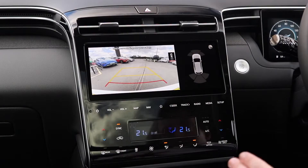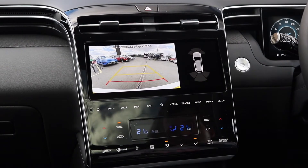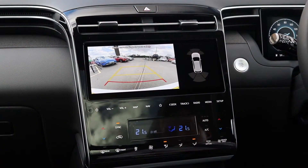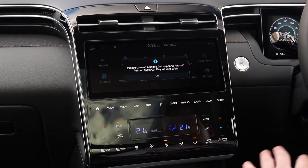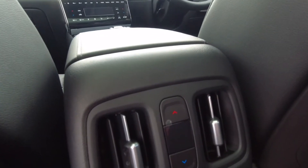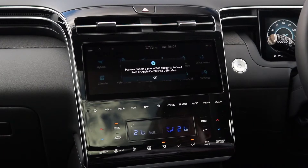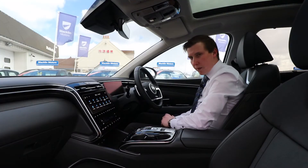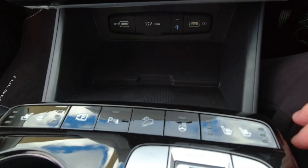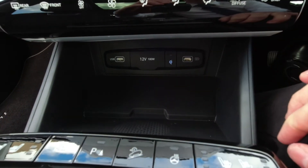When you put it into reverse, the fantastic rear reversing camera appears on screen, showing your parking sensors as well. The all-new Tucson features three-zone climate control, giving rear passengers the ability to adjust the temperature independently, with a lovely digital display to go with it. Ultimate and Premium models also come equipped with a wireless phone charger as well as additional USB port chargers up front.